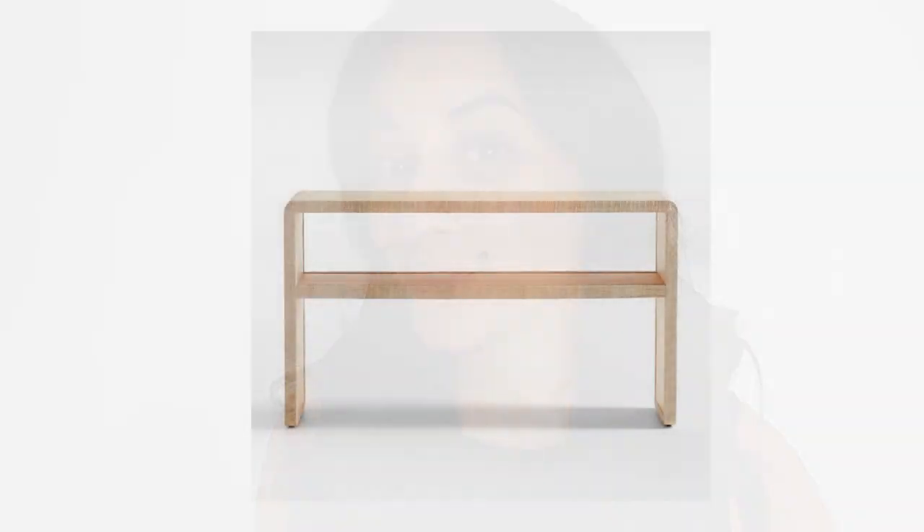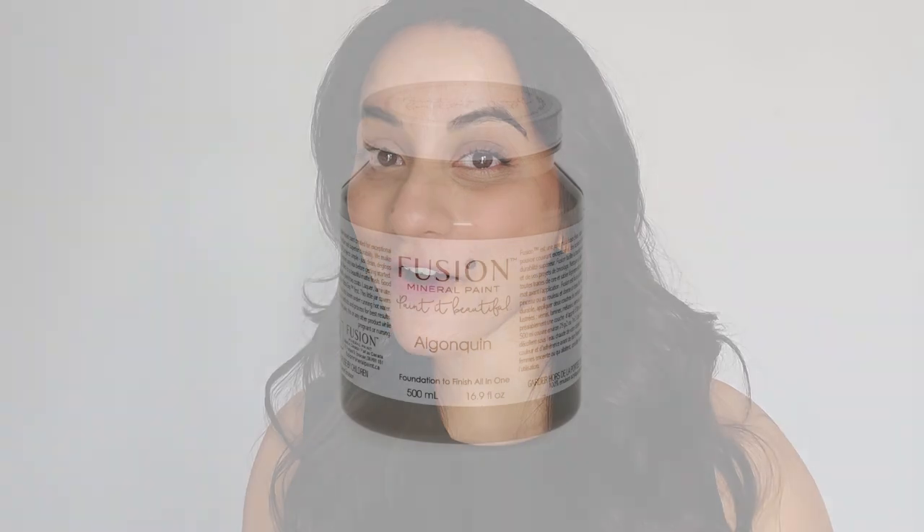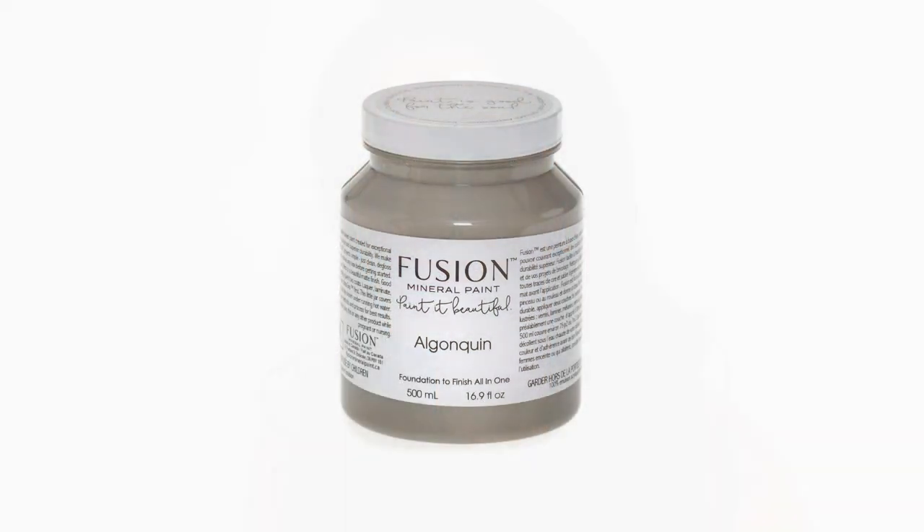I knew right away that I wanted to make this piece more modern with that beige neutral aesthetic. You can see a lot of this at Urban Barn or Crate & Barrel, and a lot of furniture artists are using Algonquin Paint from Fusion Mineral Paint in order to achieve that look.